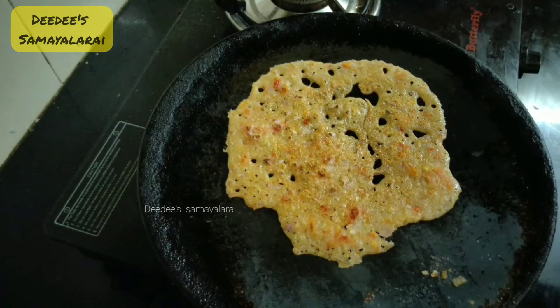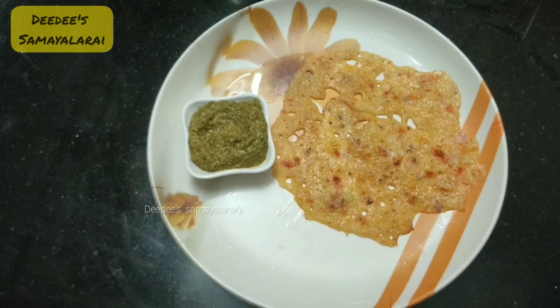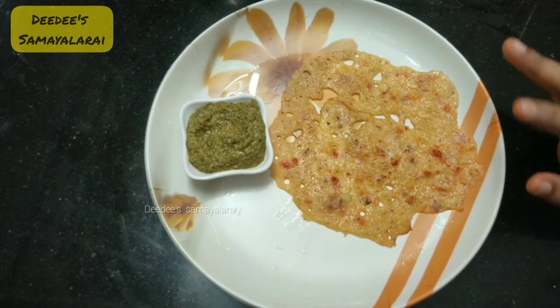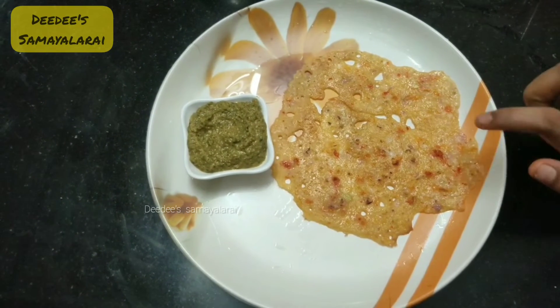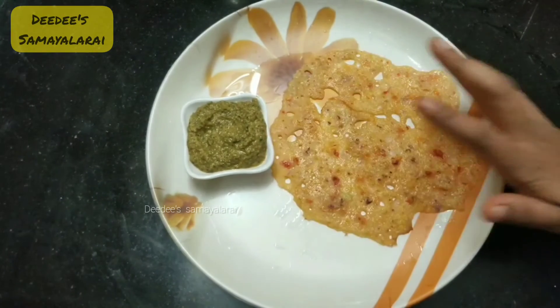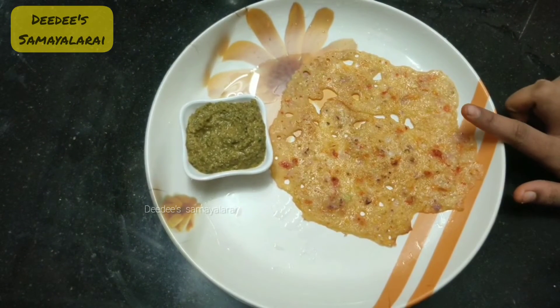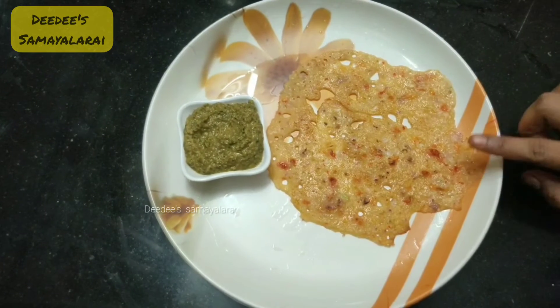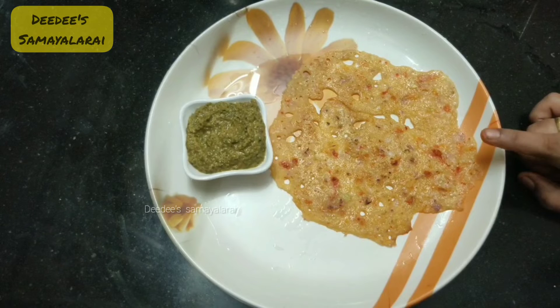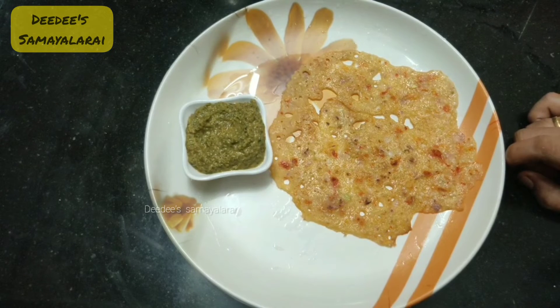Now, we will add it to a plate. Now we are ready for the crispy dough. Let's try it very well. Let's try it with coconut chutney and mint chutney. It will taste very well. Let's try it with coconut chutney. Let's enjoy it healthy.